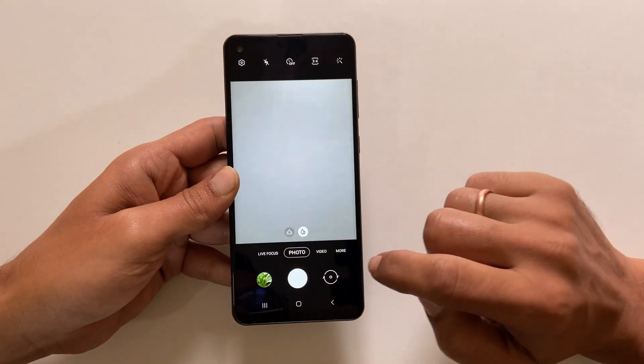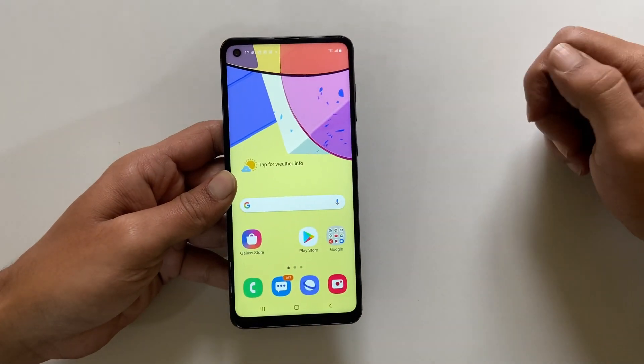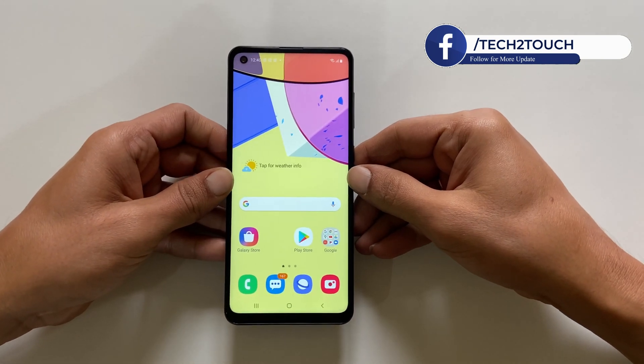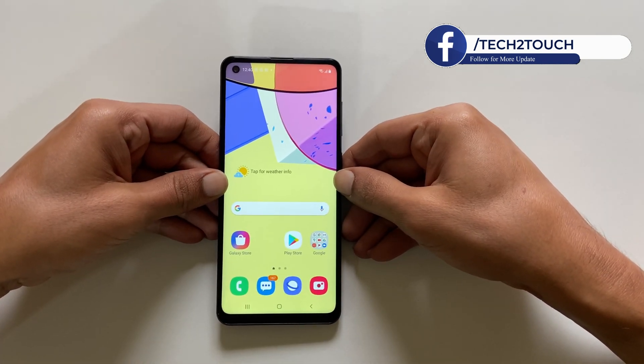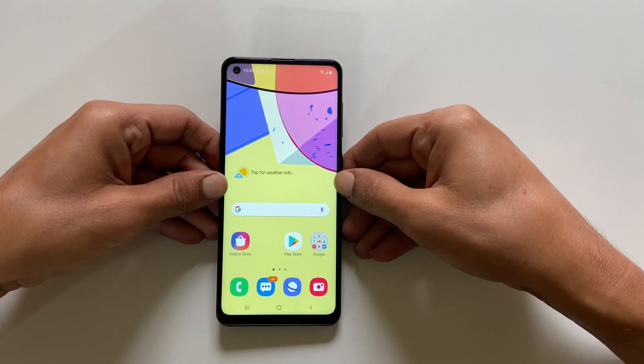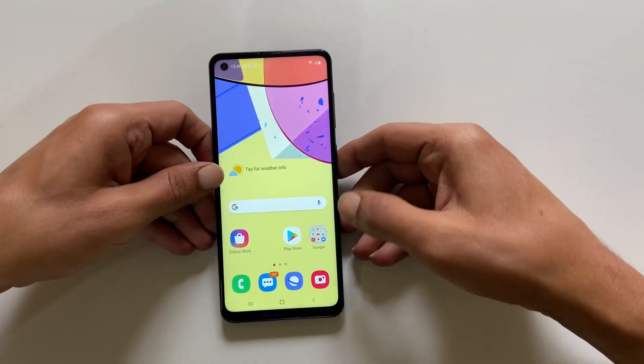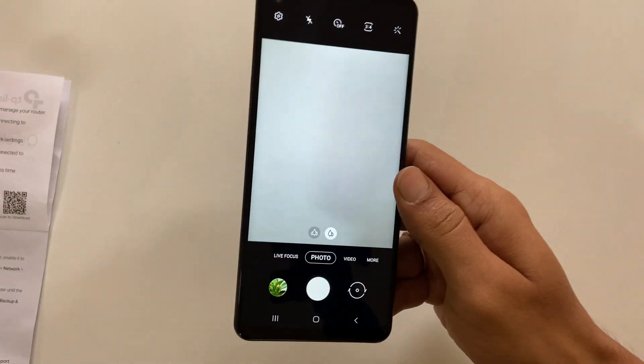Now get the QR code. It doesn't matter where the QR code is — it could be on the computer screen, it could be on a piece of paper, it could be on a shirt, or anything which has a QR code. Now launch the camera app. For example, let me take this manual.